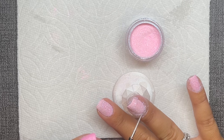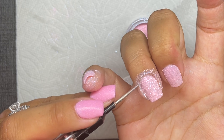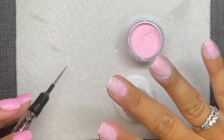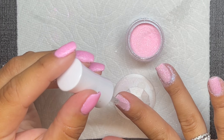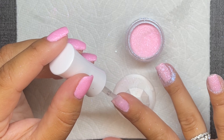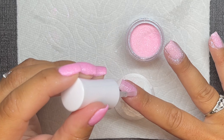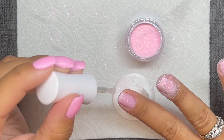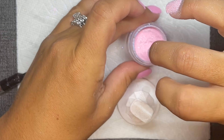I'm really into builder gel these days. You can do extensions with it — it takes a bit more time for reshaping, but I like the apex I can build and the more natural shape I get out of them. Currently I've been wearing a light pink milky builder gel, which I really like because it's pretty even when my dip powder pops off.